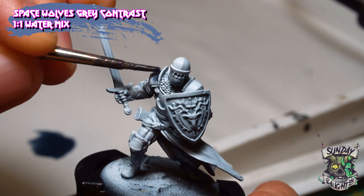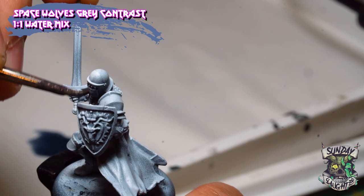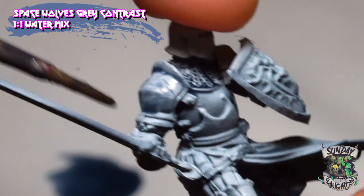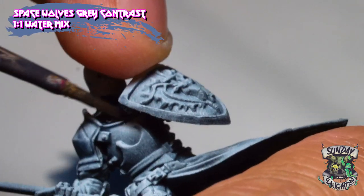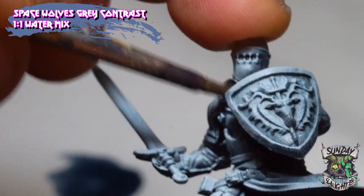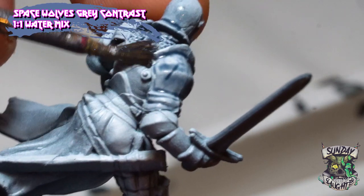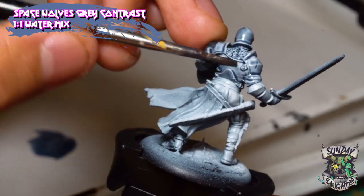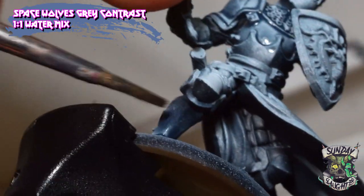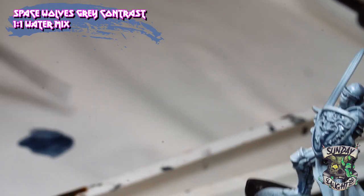First we're going to start off with Space Wolves Grey Contrast Paint with a one-to-one water mix. If it's too light or you want more shading detail, you can always go back and add more once it dries — it usually takes about a minute or two. The great thing about contrast paints is you can be quick and easy, and you can always add more if needed. You can see the contrast paint already doing the hard work, pulling into the recesses to add depth and shading highlights, giving the impression that light is hitting and shining off the raised areas.